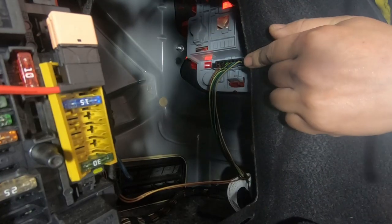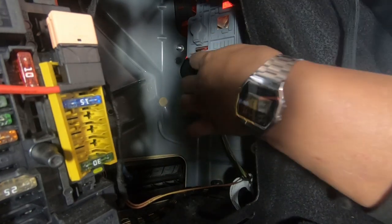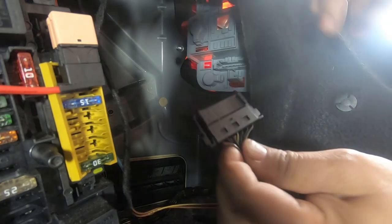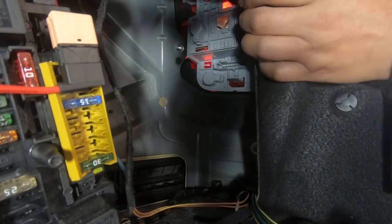Once you get here, the first thing you want to do is locate your tail light connector harness. You will see a tab on both sides — press on both sides and then wiggle it out and pull it straight out. As you can see right here, you have a tab on both sides that you need to press on in order to release it.